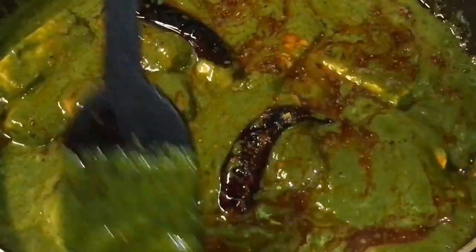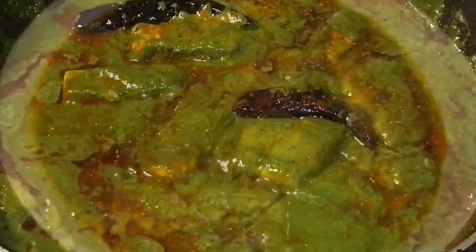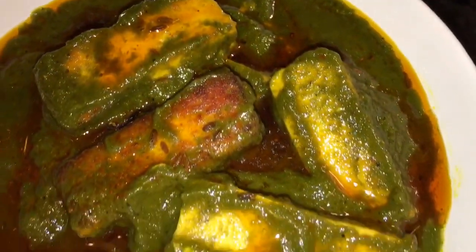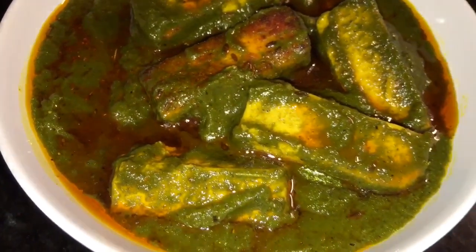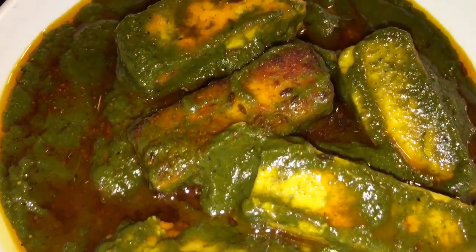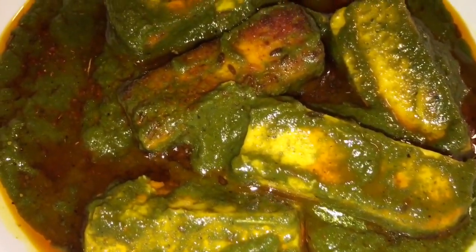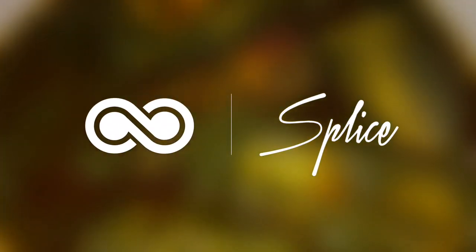Now mix it gently and you are done. Stay tuned for more recipes and please subscribe to my channel.